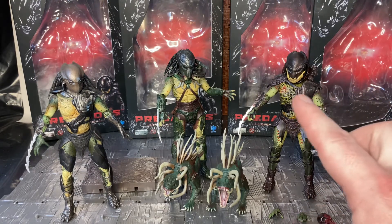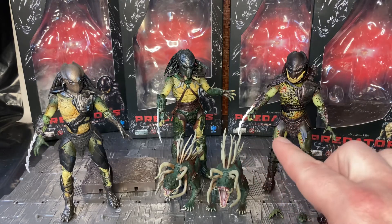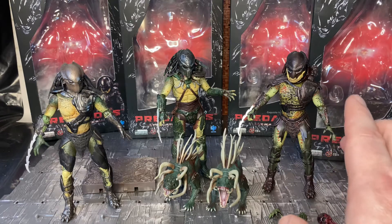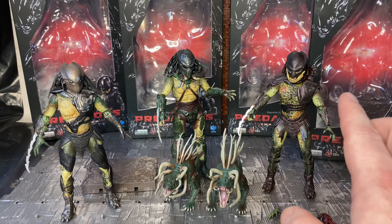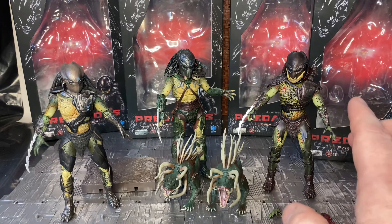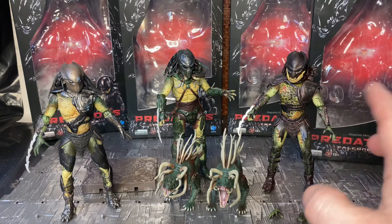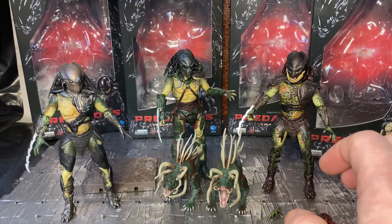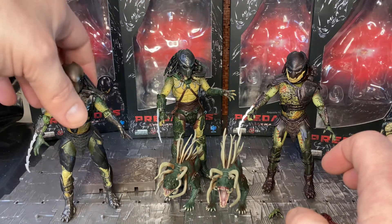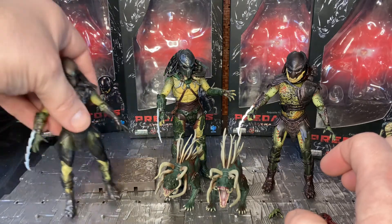I got the three predators from Big Bad Toy Store, but the hounds I got from a local retailer. They also have the Jungle Hunter — technically not the Jungle Hunter from the first Predator film, but the one strung up on the totem in the movie. It's based off the original predator look. I think he's called the Battle Damage Jungle Hunter, but I'm not sure of his exact name.